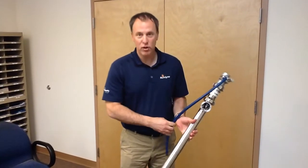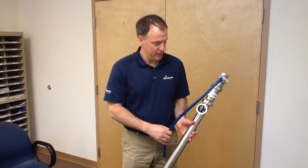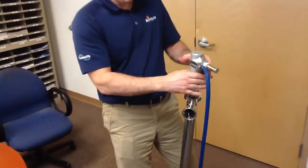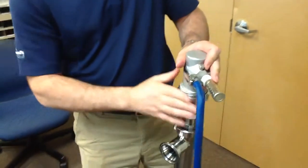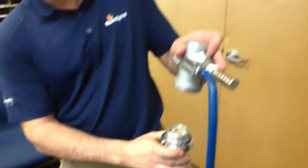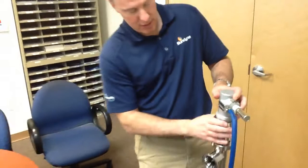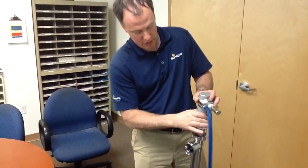Hey guys, just wanted to show you this ProCab pump we talked about today and how easy it is to clean. First thing is, this is the motor. You would use your spanner wrench and just loosen this up. You could take off the motor — it's easy as that. However, you don't need to take off the motor to clean the pump.